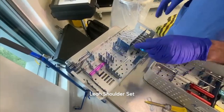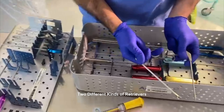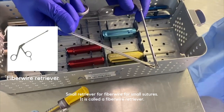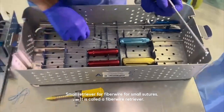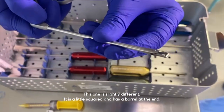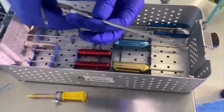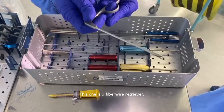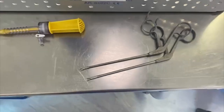This is our lean shoulder set. We have a few instruments. There are two different kinds of retrievers. This small one is for fiber wire — small sutures — so you can grab it; it's called a fiber wire retriever. This other one is slightly different — you can see it's a little square and has a little barrel at the end. This one is much better for using tapes, as tapes can get caught in these. This one is the fiber tape retriever, and this one is the fiber wire retriever.